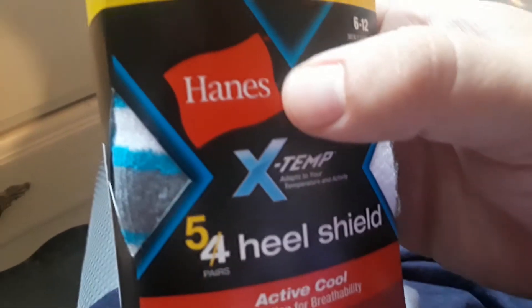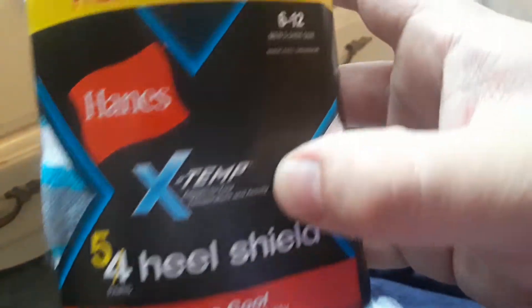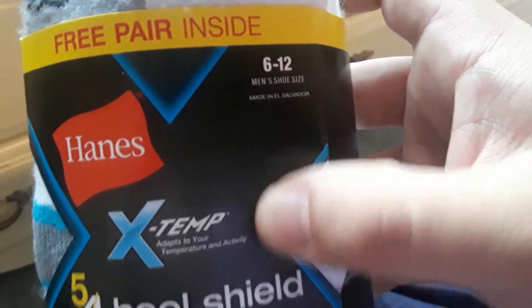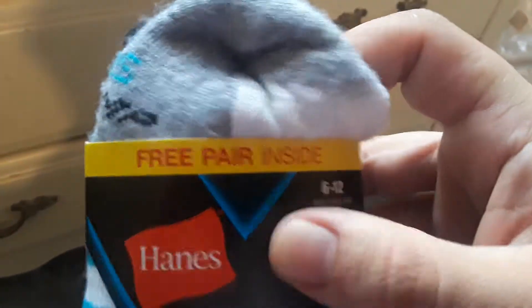Guys, I got these new socks right here. They're from Hanes — Hanes Xtemp, heel shield, five pairs, men's shoe size 6-12. There's a free pair inside, so you got a free pair in there.